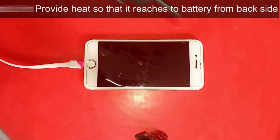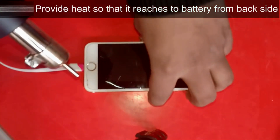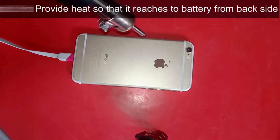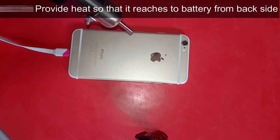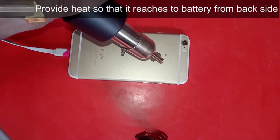The first possible way to solve it is by providing heat on the battery. Sometime, battery charge becomes fully zero, so the battery cannot receive the charge. To solve this problem, you have to provide heat to the back part of your device, where the battery is located.